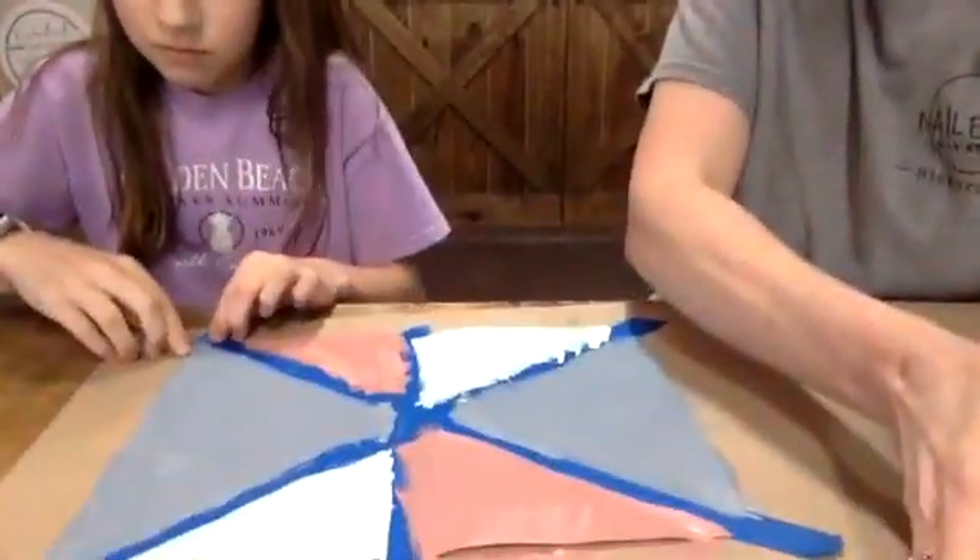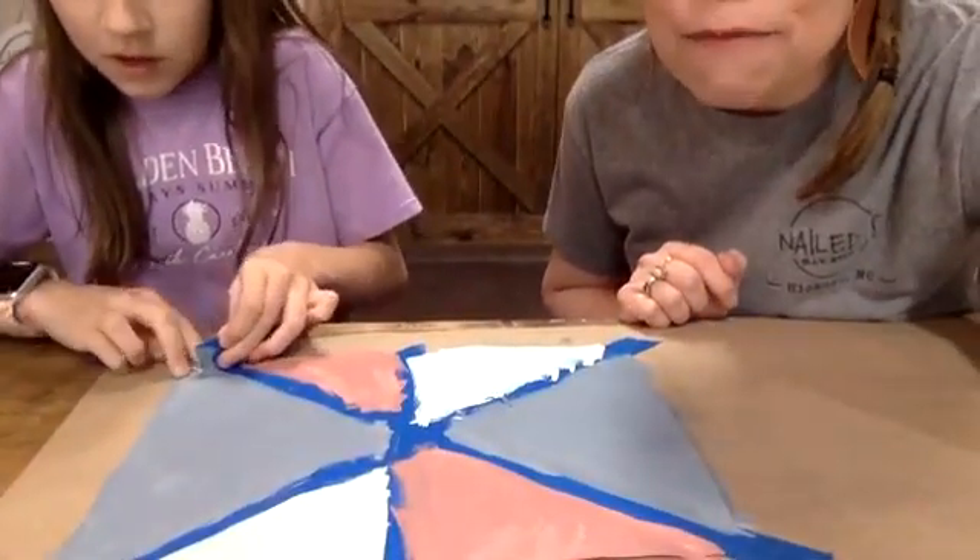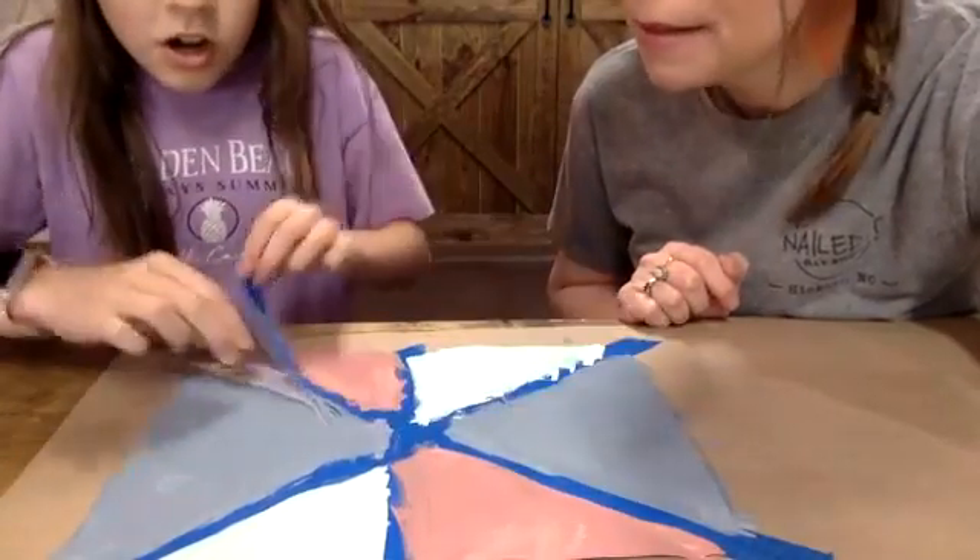Maddie, are you ready to pull off the tape? Don't you love it? Okay, Maddie, we're going to break the rules — peel the tape, girlfriend! Everybody wants to see what you have created. She's peeling off her tape. Okay, we're going to come back up here — as you can see, it's best not to break the rules. We don't recommend it here at the studio, but I really wanted to show you.